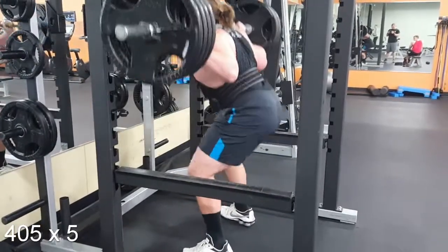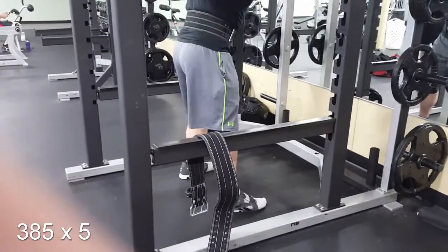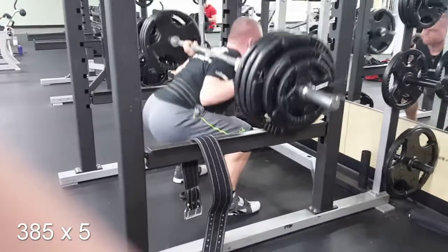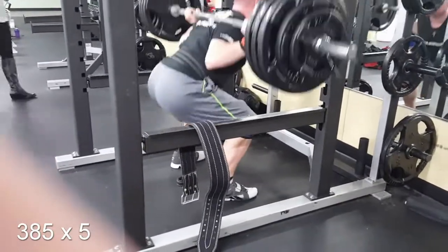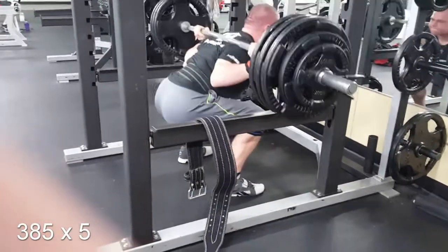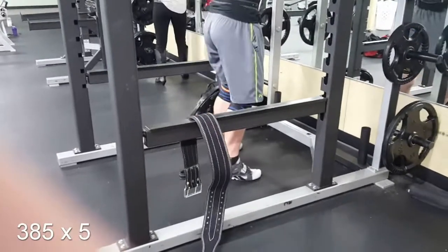So this is still the first set here for Josh. My first set was 365, Josh was 405. My second set is here at 385 for five. I started wrapping after the first set, getting up there towards 90% max for five reps. And this felt pretty darn good. Right there you can see the bar speed was pretty good.